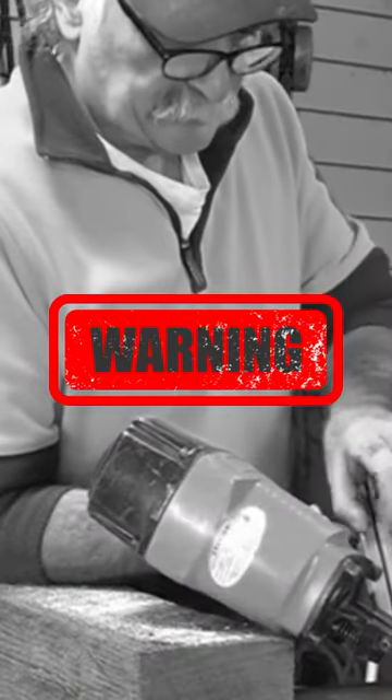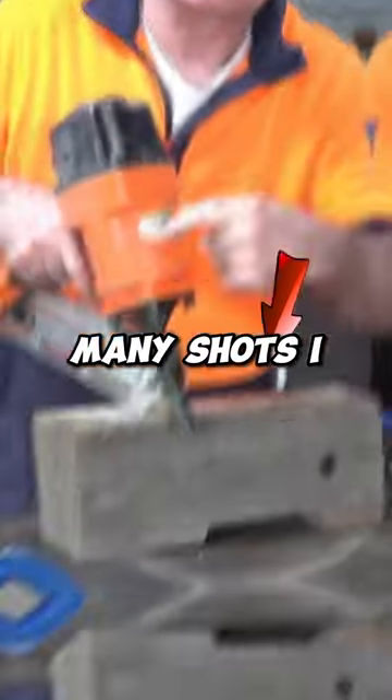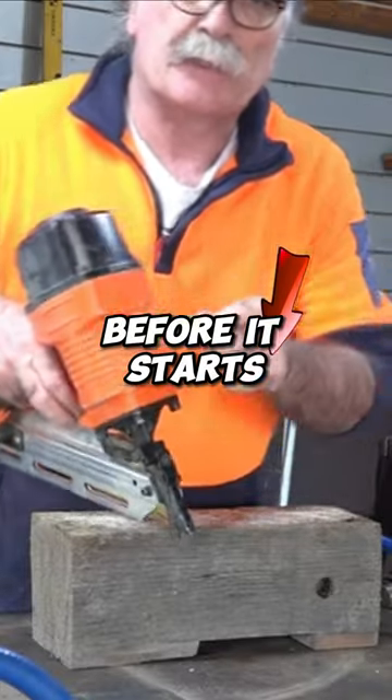Watch it when you're playing with these things guys, because it's like freaking lethal. So if you guys keep an eye on those gauges over there, you'll be able to see how many shots I get before it starts up again.